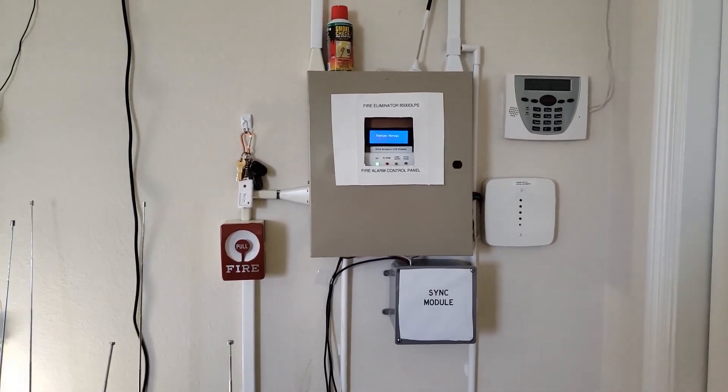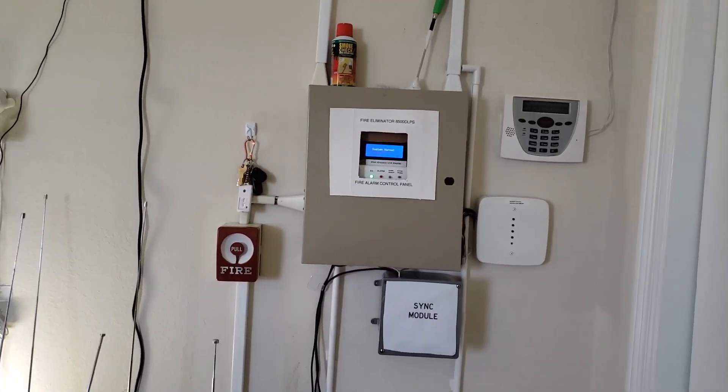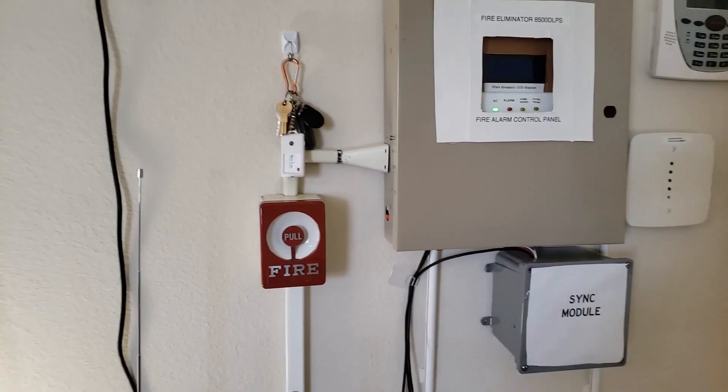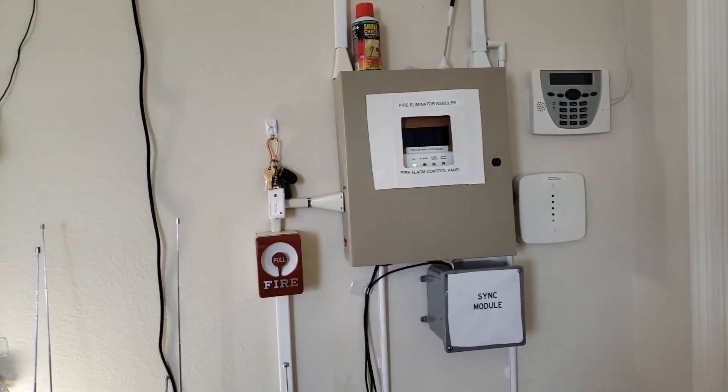That's it. So that is system test 28 — fire alarm system test 28. Pretty much you know the deal here. Very next, I'll put mechanical horns.